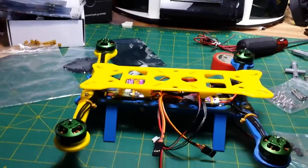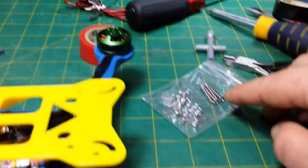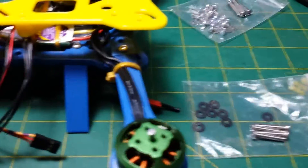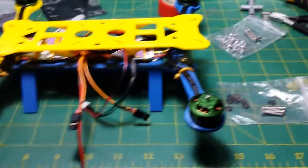It's looking good so far. These are 18 millimeter screws, and these are 20 millimeter screws. You've got to make sure you're using the right screws, otherwise you run out and things don't fit.